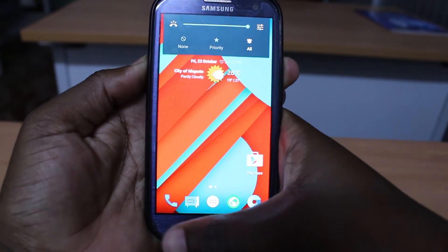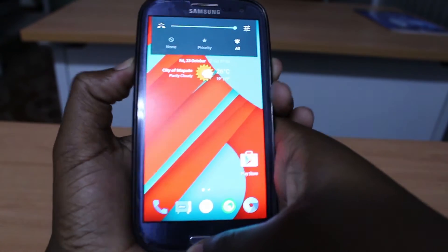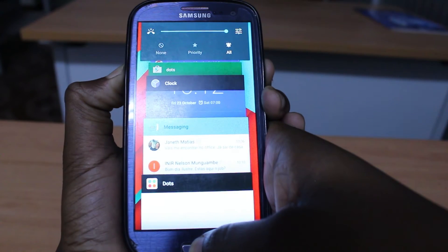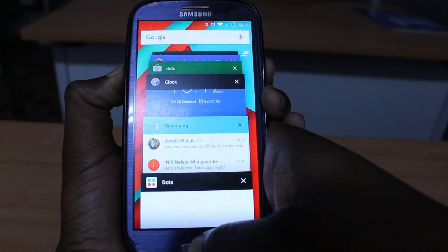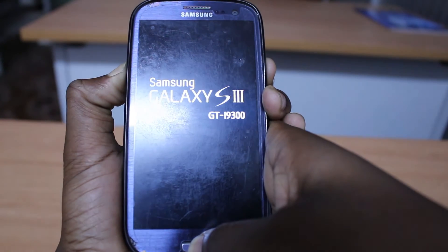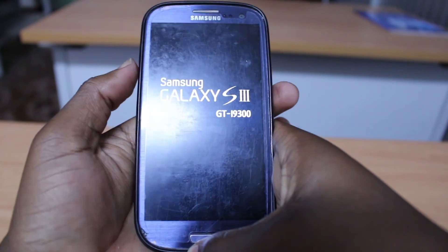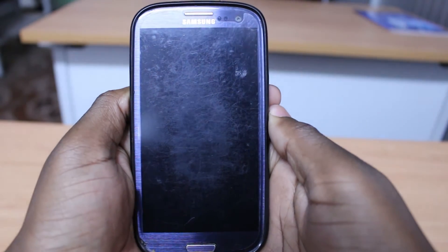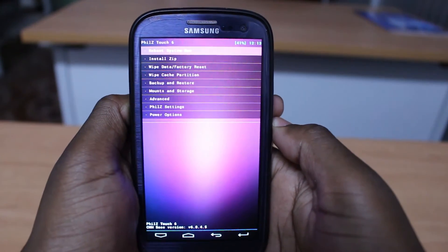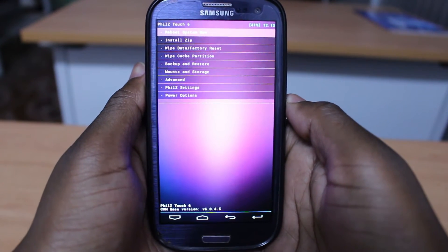Hold the volume up, power button, and home button at the same time. Let go once you see Samsung Galaxy S3 displayed on the screen. This will take us to the custom recovery.